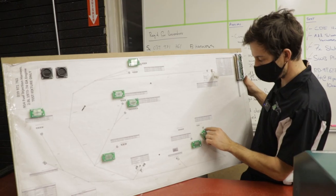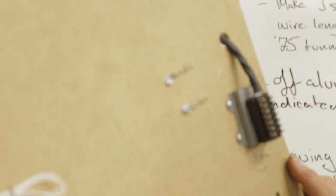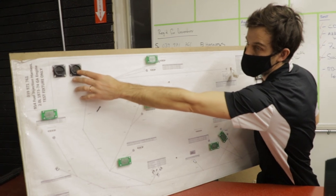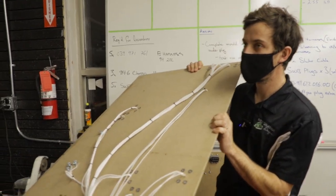Plug the harness in, route it based on the labels, the test fixture, the harness. This is an original plug. The harness plugs into that and then I hook the computer up to this and it just spits out yay or nay.